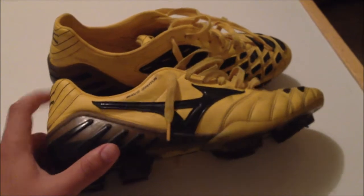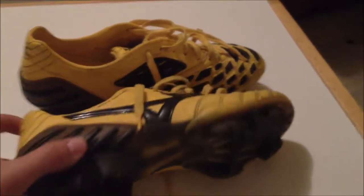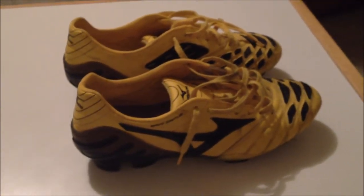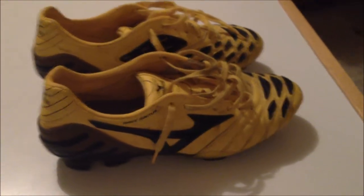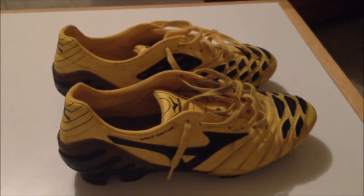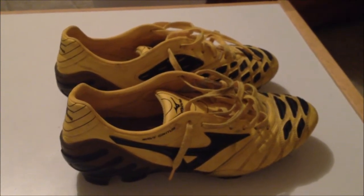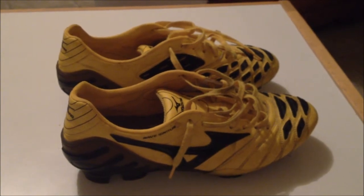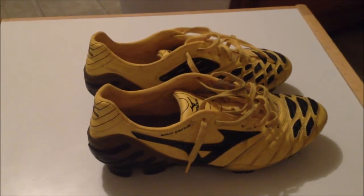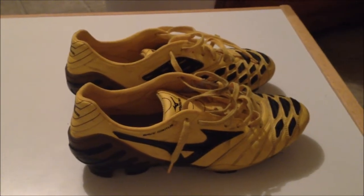So this is Mizuno — they're a Japanese company, and they're really not that popular in the United States. Not that I want to say they're not popular, because they're a really good manufacturer, but they aren't sold in the United States as far as their soccer cleats go.